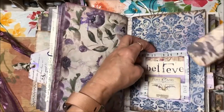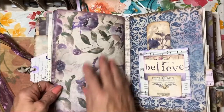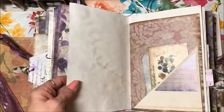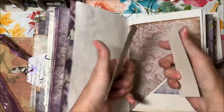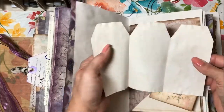Again the word 'believe' appears in a pocket, along with a little journaling card. This would be a perfect place for you to make your own envelope to keep your little mementos in. There's another Rita Donnelly flip with a couple of journaling cards, and this one opens three-way.